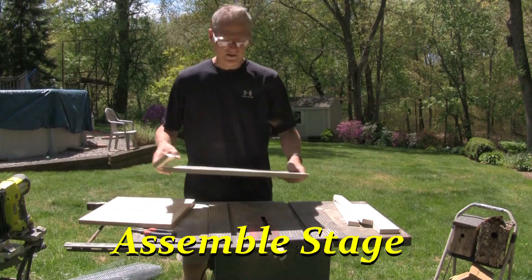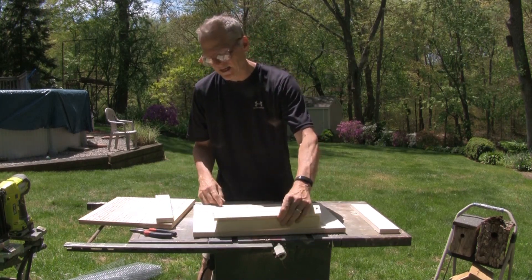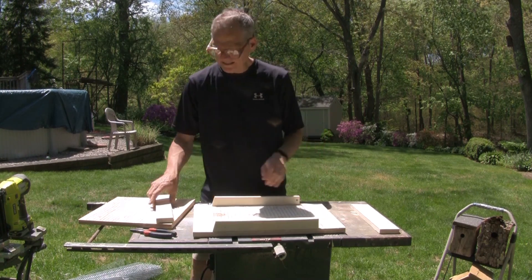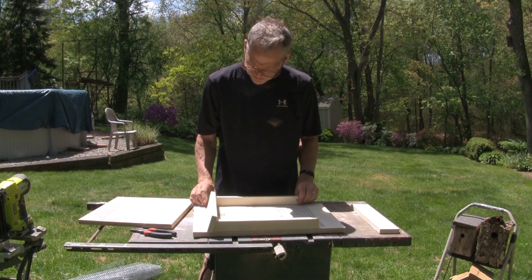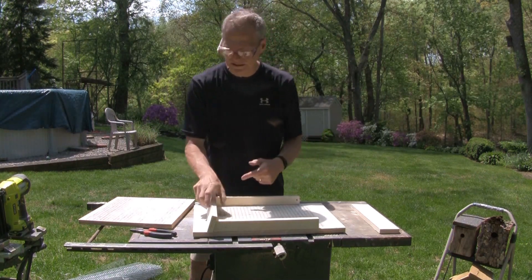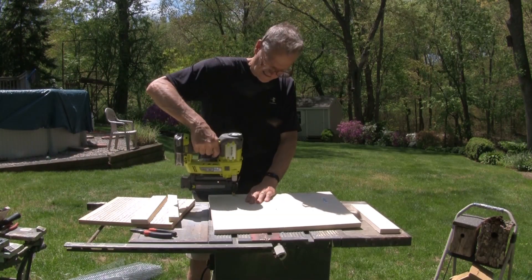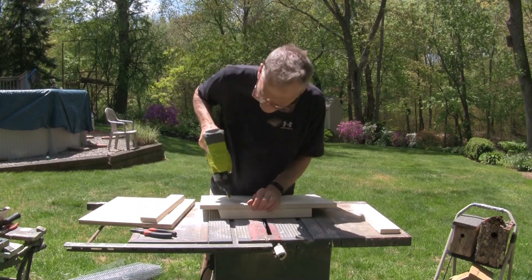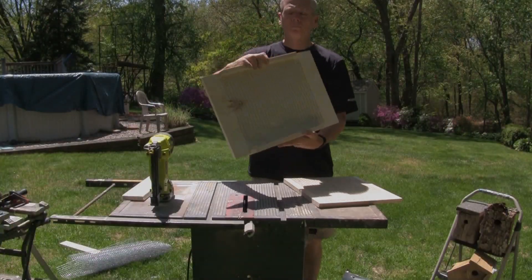Our assembly stage. We are going to take the back. We want to just double-check the two sides now that we have the 15-degree angle. 15-degree angle at the top — line it up. 15-degree angle on the roof — lines it up. That looks good. Now we're going to tack it into place and then screw it in. 15-degree angle on the roof — okay, looks good. Back looks good.